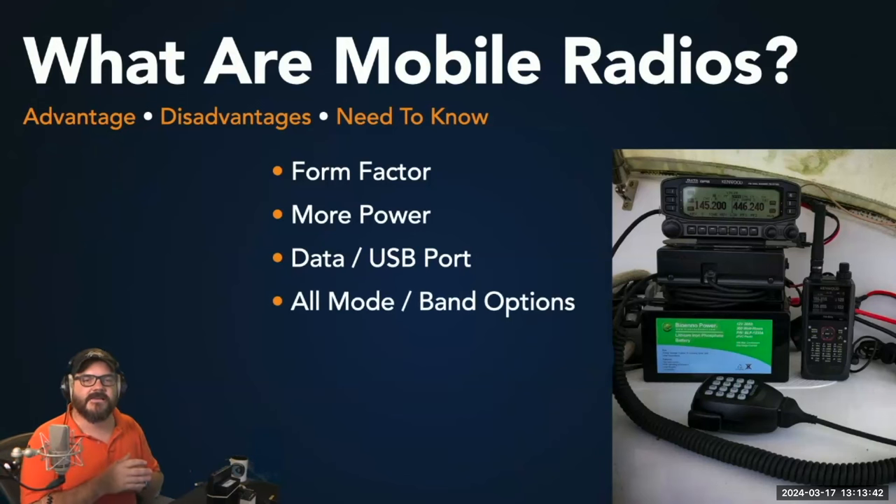Many mobile radios — not all — can be all-mode and all-band, which is really important especially for emergency communications. If you find a mobile radio capable of doing HF as well as VHF, UHF, sideband, FM, and all those different formats, you're able to send traffic via any means you need when you're in the field. That can be a real advantage.